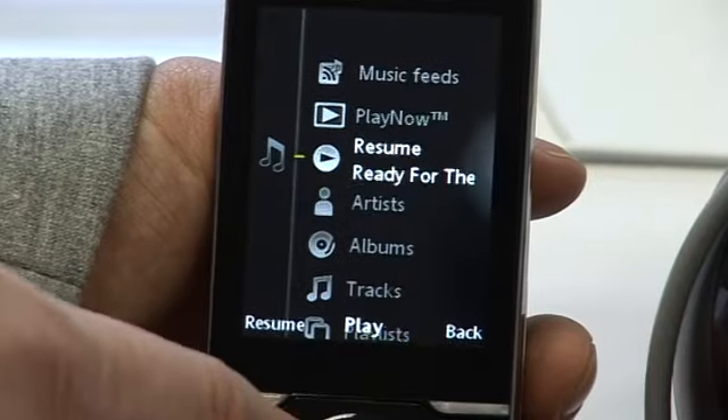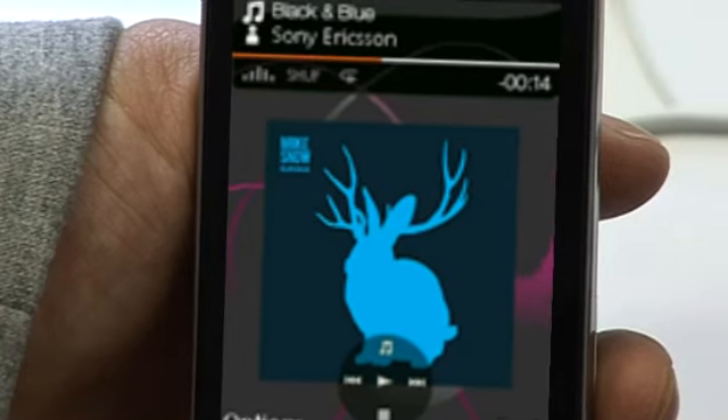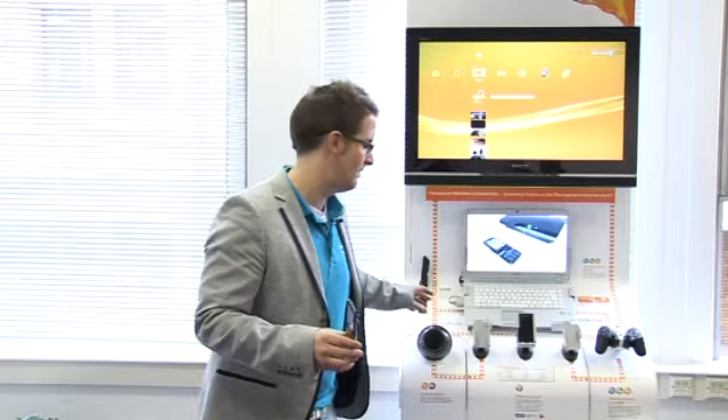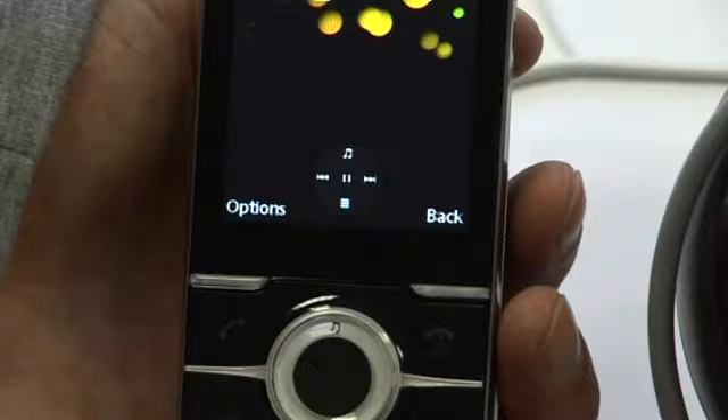So we go here, select an album, and then if we play a track, the music is playing on the mobile phone but it's now streaming without any wires straight to the speaker itself. And it's the same with volume controls — we can still control the volume and change track. It's completely seamless.